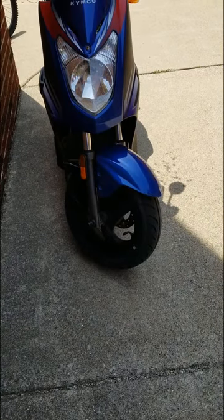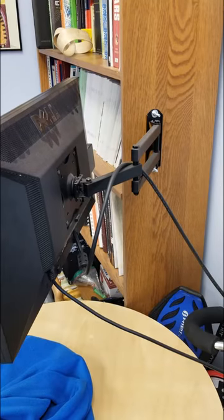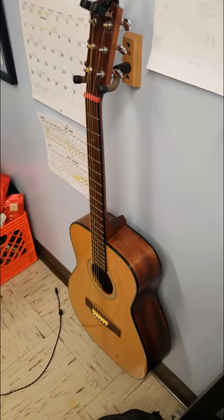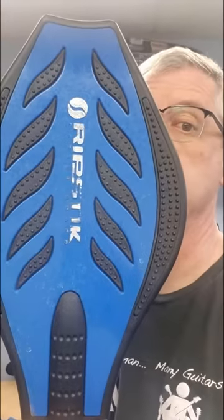Get the idea? Front fork on this scooter? Statics. How about my skateboard? Statics. Monitor stand? Statics. Guitar neck? Statics. Get the idea? Whip stick? Okay, this might be dynamics.